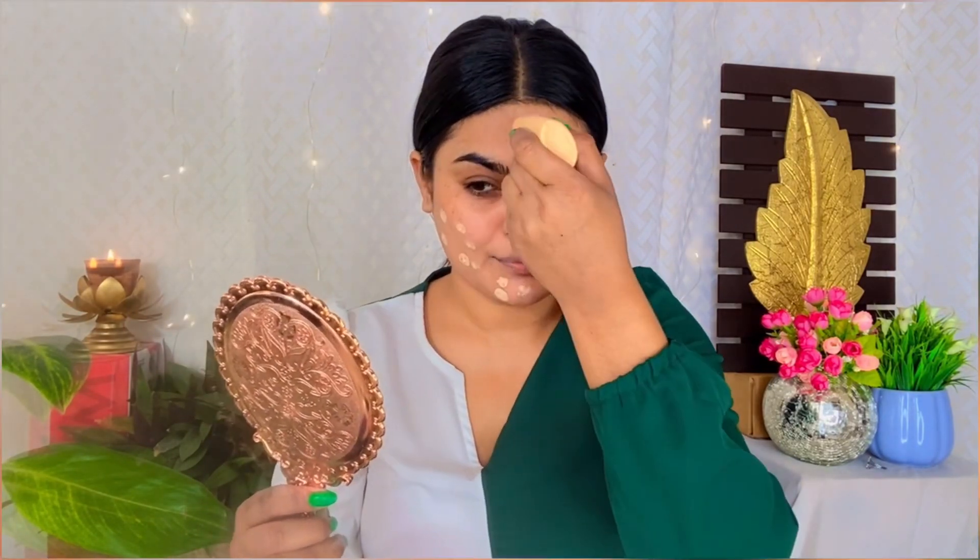Next, I am using Nika Skin Genius Foundation. I will apply it directly on my face. I know it looks a little unhygienic, but my products are only used on my skin. If you are using a product that is also used on other people's skin, do not apply it directly, because it can spread bacteria, free radicals, and may cause acne or pimples.